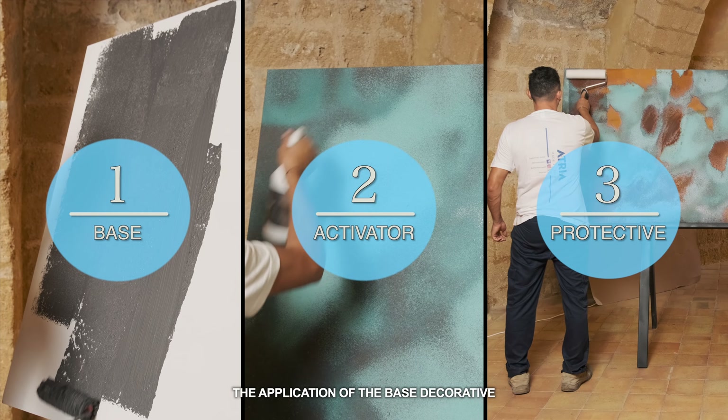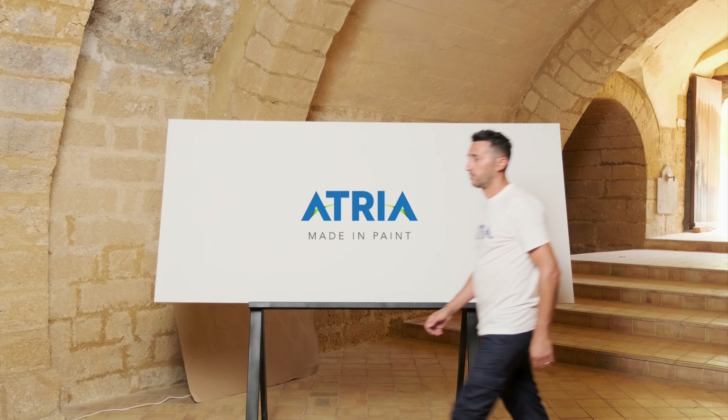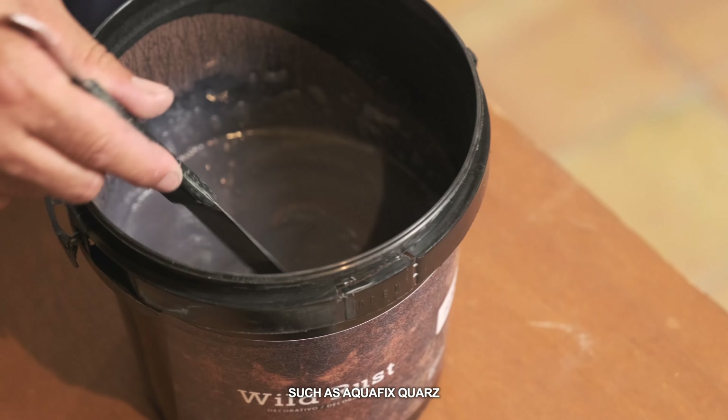The cycle involves the application of the base decorative, activator, and protective. Make sure that the surfaces are well cohesive, compact and cured. Remove dust and prime with a colored acrylic primer, such as Aquafix quartz.